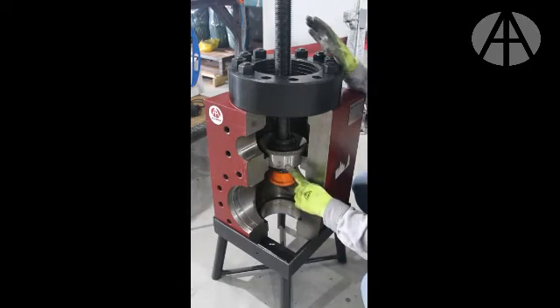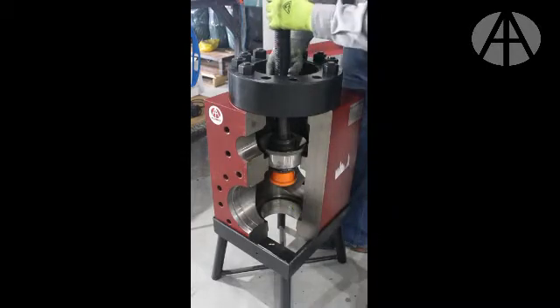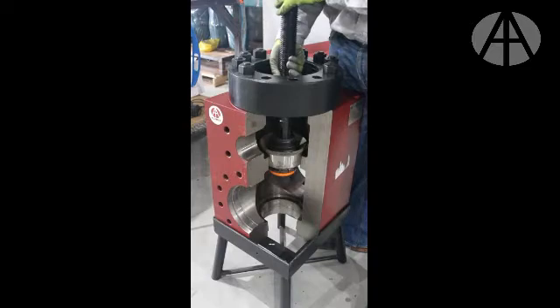As you install the H block and the jack and begin to lift up with the pull nut, you will then fully engage the seat. Once fully engaged, it's time to pressure up.